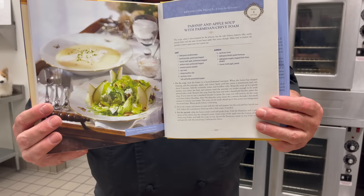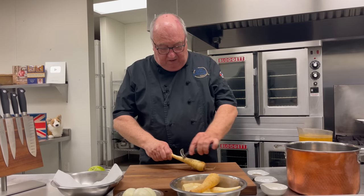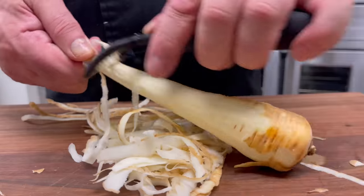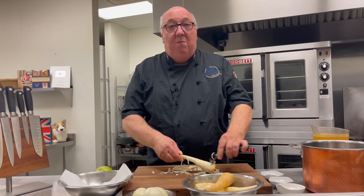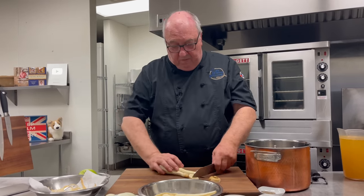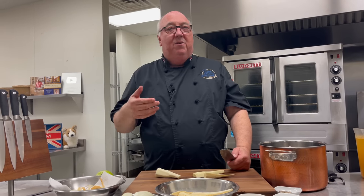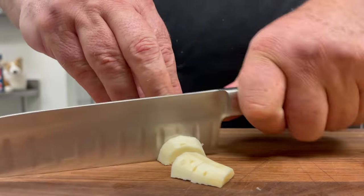Parsnip and apple soup with a parmesan chive foam. This dish was one of Princess Diana's favorites and I made it for her all the time, especially at lunch and on cold winter's days. There's something about the velvety smooth creaminess of the parsnips in the soup, and then the tart, charmed apples in there as well. The combination together just makes it so comforting on cold days.